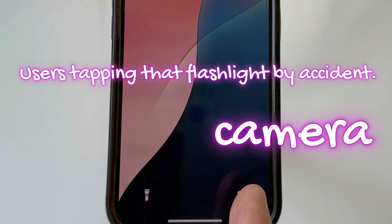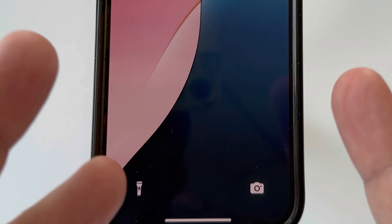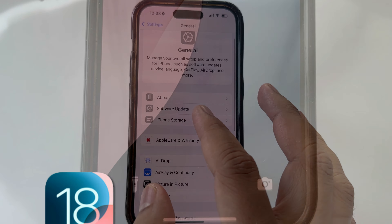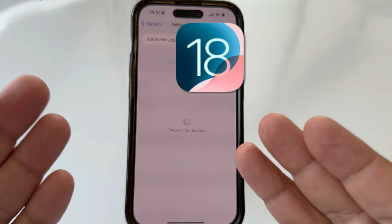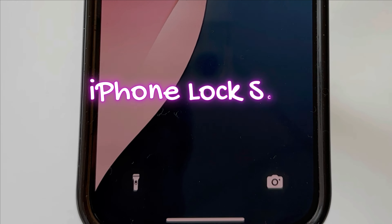Do you no longer need the camera and torch shortcuts on your iPhone lock screen? This video is for you. Apple iOS 18 brings a completely new design for iPhone and iPad users — now you can remove shortcuts from the lock screen.